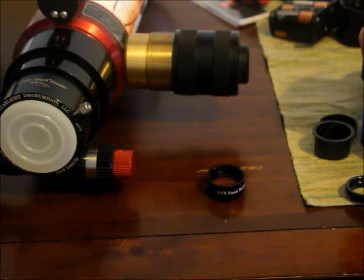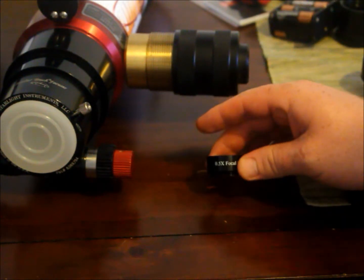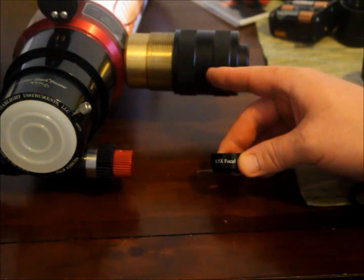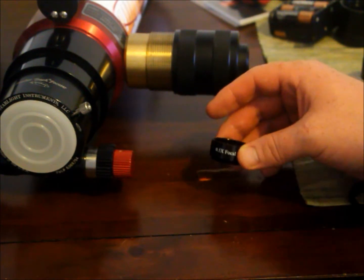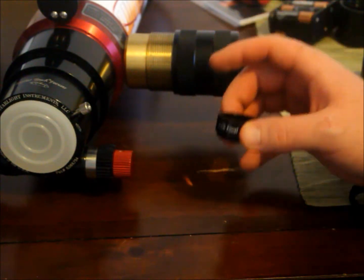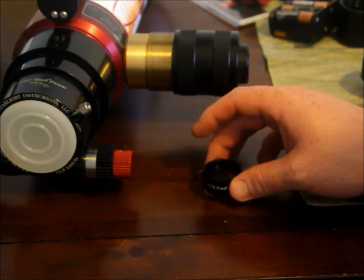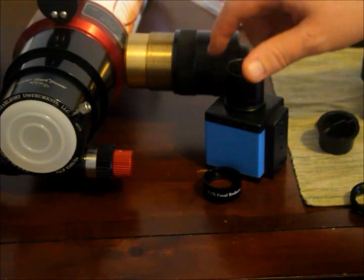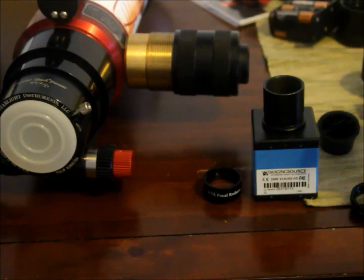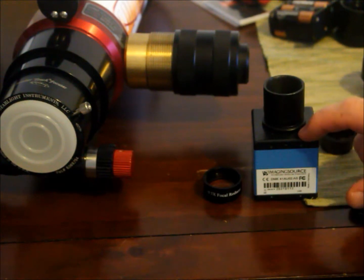This is the Antares 0.5x Focal Reducer, so it's cutting your focal length in half. My telescope here has a native focal length of 560mm, so this focal reducer will take me down to 280mm focal length. At that focal length, I'm going to have plenty of black space around the disk, and I'll be able to get a full disk image with the camera that I'm using because of its chip size.